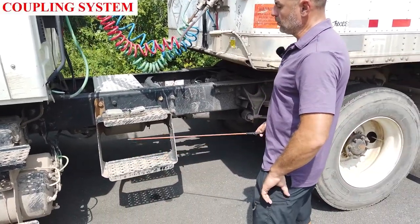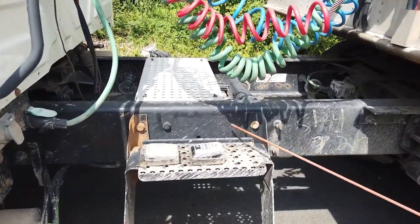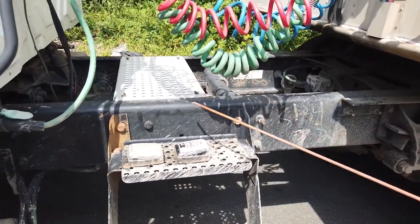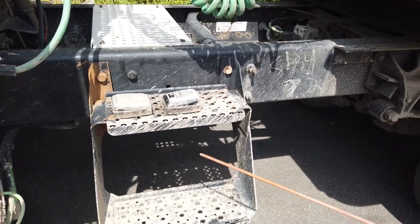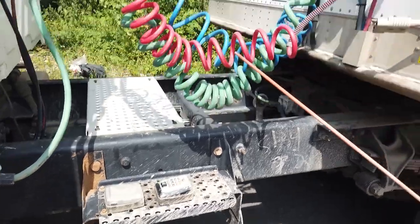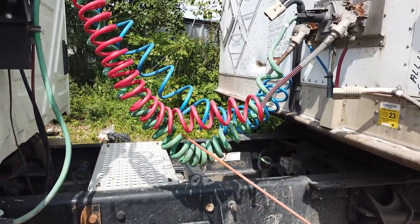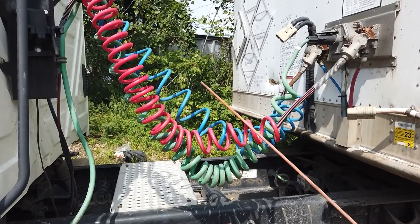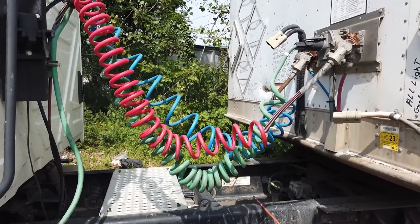Coupling system: step to the catwalk — catwalk properly mounted and secure to the frame, no missing hardware, no crack, bent, or broken, no grease, clean and should hold the weight of the driver. We have three lines: red emergency airline, blue service airline, green electrical line. All lines have good enough slack for turns, no touching any parts of the truck.